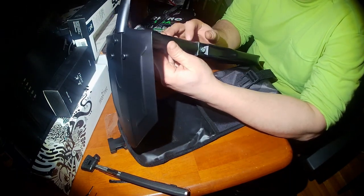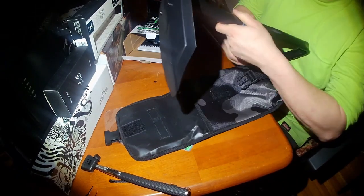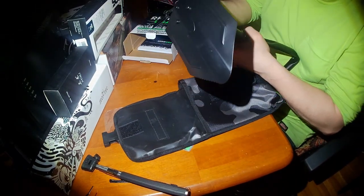It locks — tighten that up and it locks the handle. There's gotta be a spring in this too because the handles... break it back down.